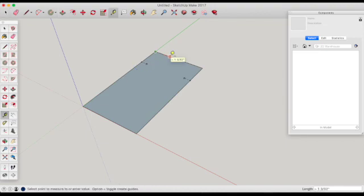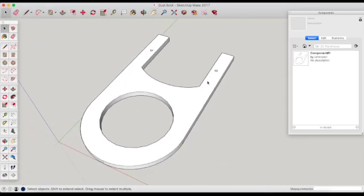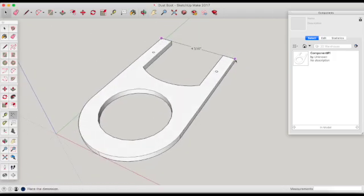Once I got on SketchUp, I just began making a model of a plate that would screw into the pre-existing holes, but also stick out to allow an accepting port for my dust collection tube or dust collection pipe.